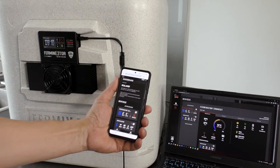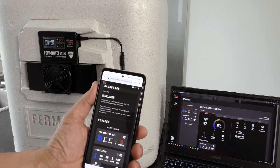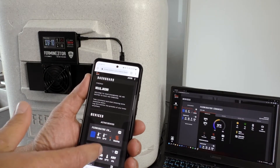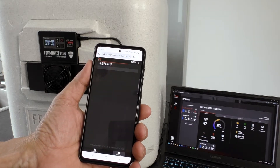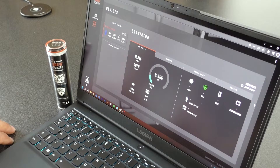BlueCreator is a web-based app from where both Furminator Connect and Graviator can be monitored and controlled. The Graviator connects to BlueCreator on a computer, smartphone, or tablet with Wi-Fi.